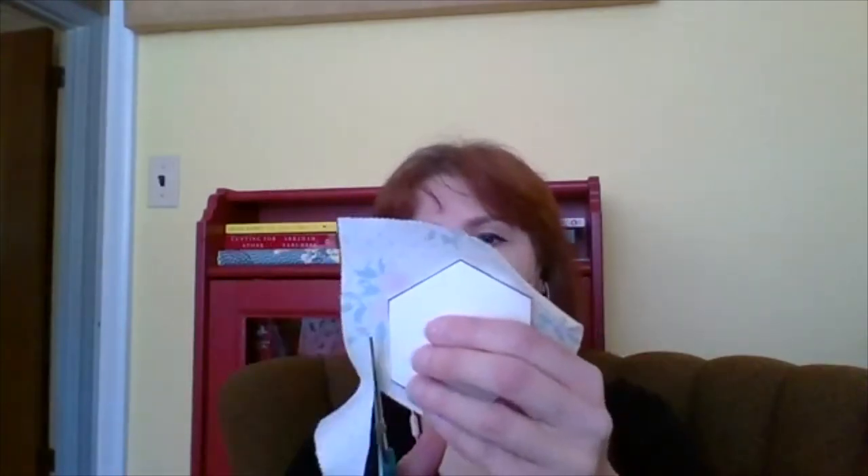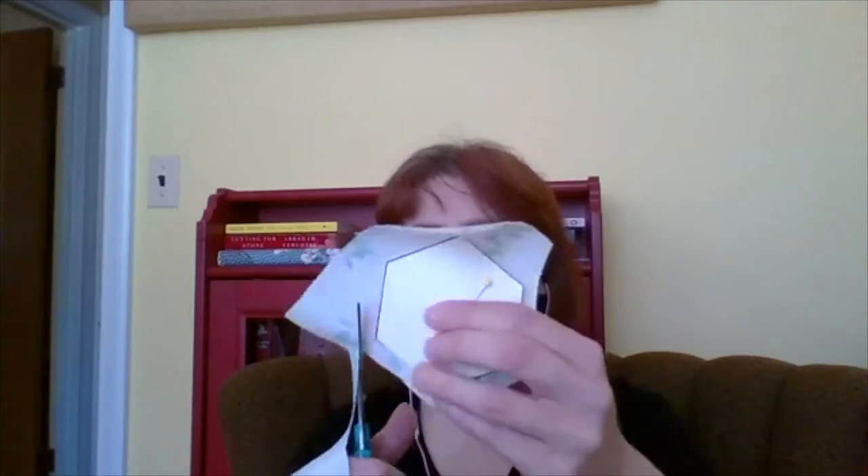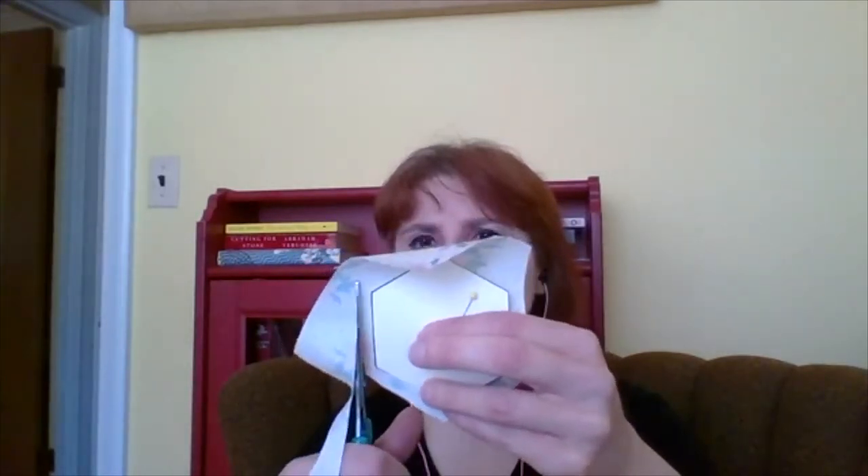Next we're going to cut around the shape leaving a seam allowance — roughly eyeballing about a quarter of an inch. You can go a little over. This does not have to be cut exactly because it's not going to impact the final shape. You don't want it too scant because that will be tough to sew, and you don't want it much further than a quarter inch because then it's going to make your piece bulky. Roughly cut a quarter inch around, but don't be too precise — this is not going to be seen anywhere.